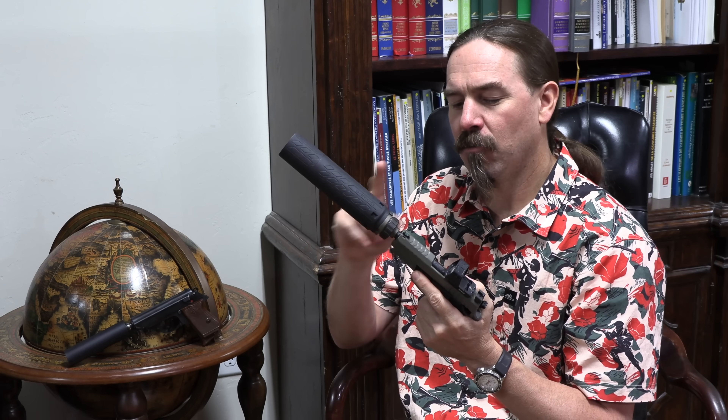Hey guys, thanks for tuning in to another video on ForgottenWeapons.com. I'm Ian McCollum, and today we are going to take a look at the Nielsen device — at why you need this special extra thing to make a suppressor work, or rather to make a semi-auto pistol work with a suppressor, but only sometimes.